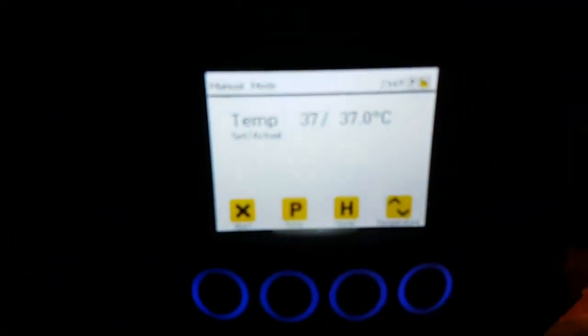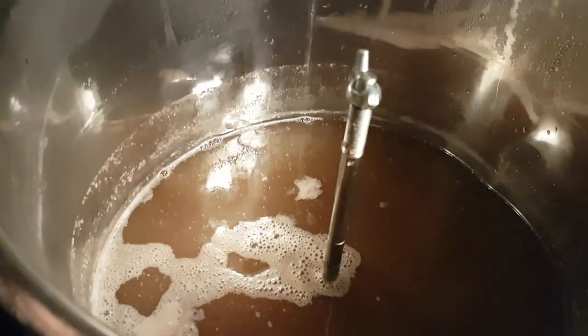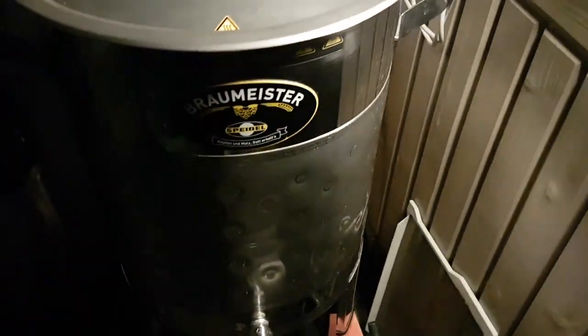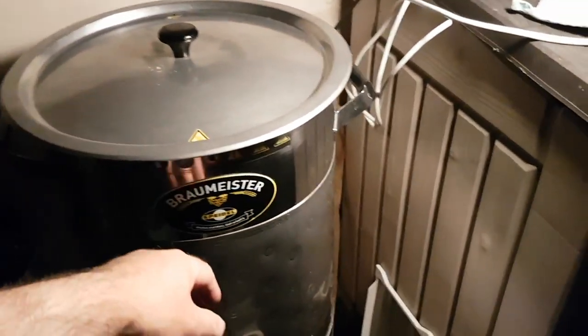We're down to 37 degrees. I'm going to hold that temperature now. I'm going to pitch the lactobacillus in a second, give it a little bit of a stir, and seal the top up completely, and leave that until it's down to the correct pH. Because it's outside, I'm going to bag all this wiring up — it's actually secured up over there on the outdoor socket. I'm going to completely cover it in case it rains a little bit, so it'll all be safe.